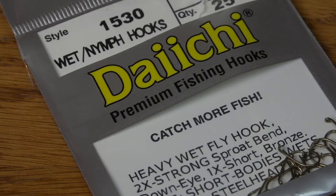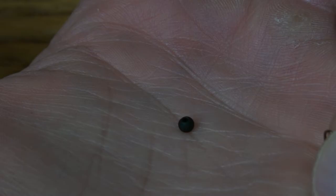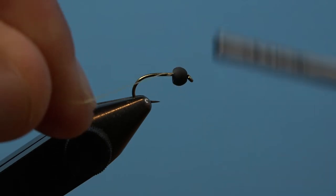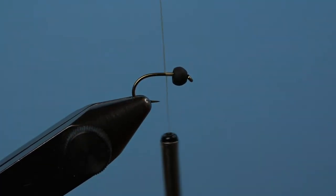I like to use a heavy wet fly hook for this fly. The Daiichi 1530 serves the purpose well. Since I'm tying PMD flavored fusion flies, I'm going with the black bead, but it's okay to mix up the color to fit the pattern of choice.